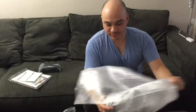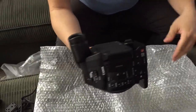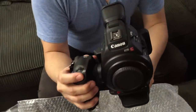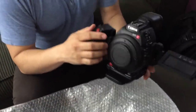Here it is — here's the actual camera. It has red buttons, that's the first thing to notice. And the screen. And that's it.